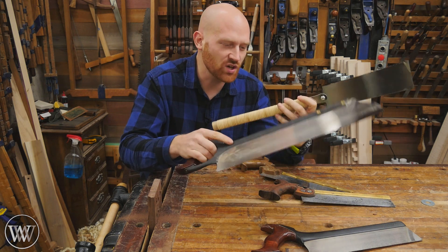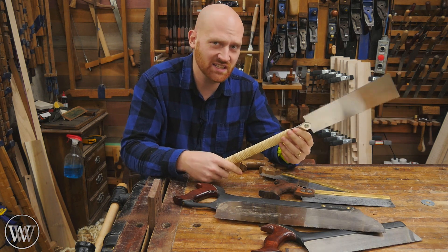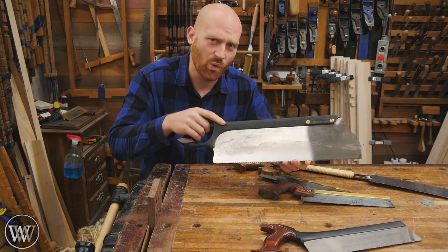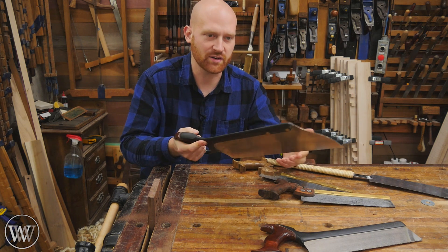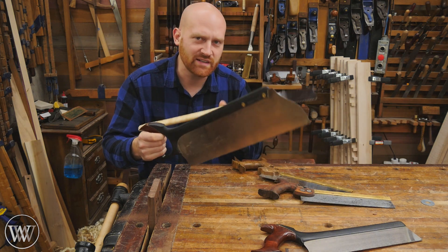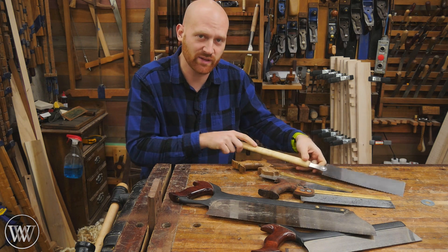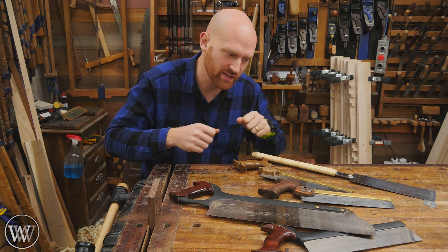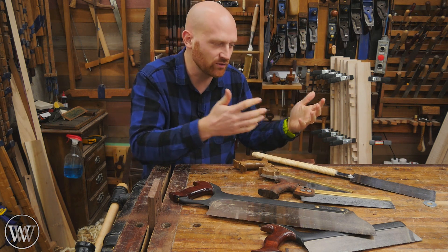That doesn't mean that one saw takes more skill than the other. A Japanese style saw takes a lot of skill to hone and to become very accurate, fast, and efficient with it. Whereas a Western style saw — once you learn how to use it and not over-control it — it just bulldogs through. They really are two very different styles of woodworking, and this goes into the differences in hand planes as well: pulling the hand plane towards you versus pushing them away from you. It is that same body mechanic that you kind of learn from one to the other.